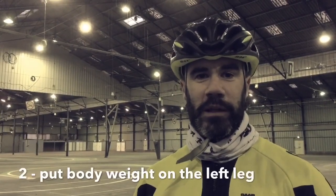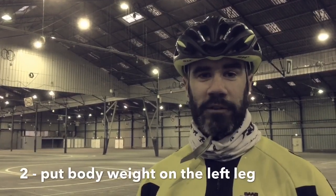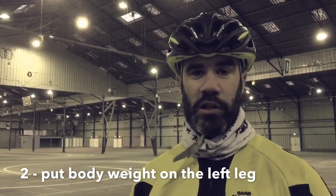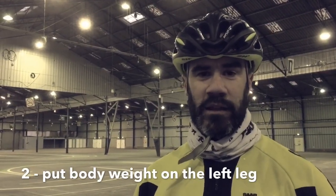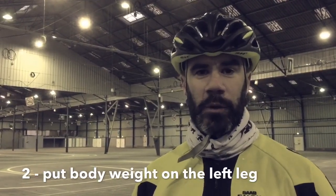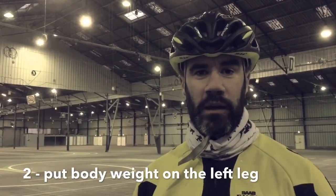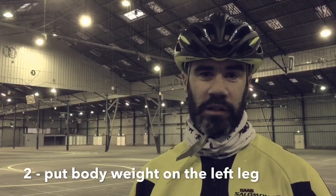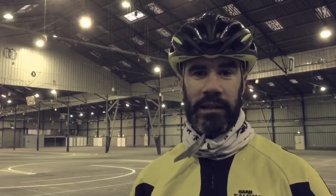The second tip is to use your body weight and put it especially on your left leg. I know that on the ice, especially in short track, you will see many skaters put the body weight on the right leg, standing in the middle of the corner. But for inline skating, it's more important to have most of the body weight on the left leg — about 70 to 80% on the left leg and 20 to 30% on the right leg.